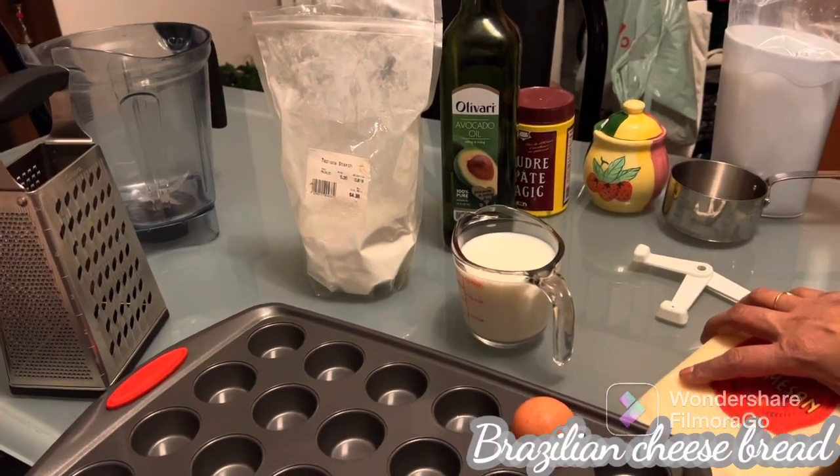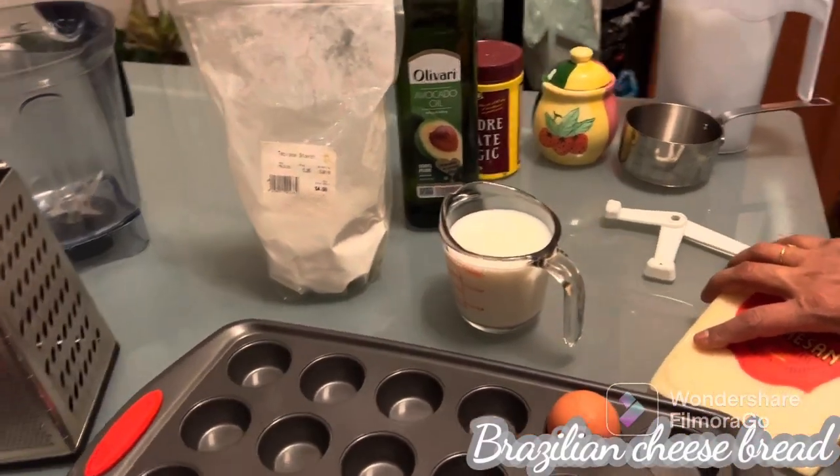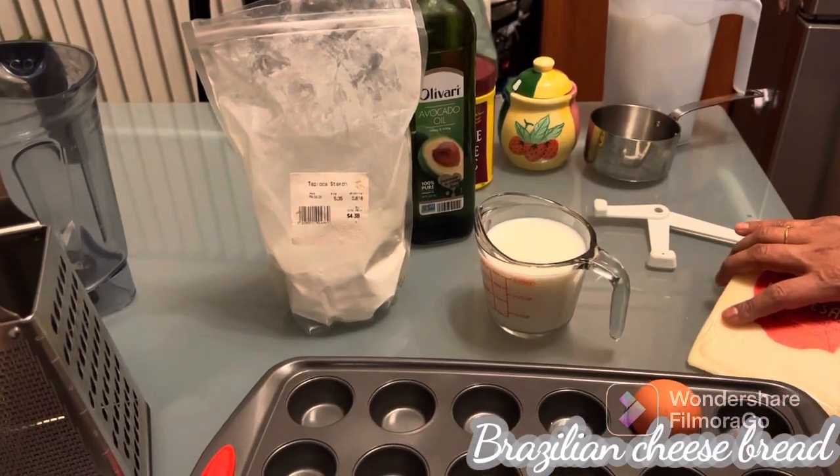Hello friends, welcome to Fasting and Healthy Living. Today we are making a low-carb Brazilian cloud bread.